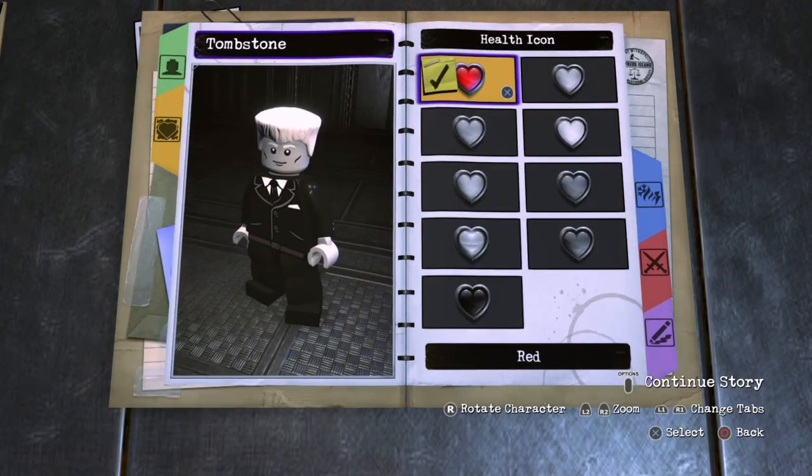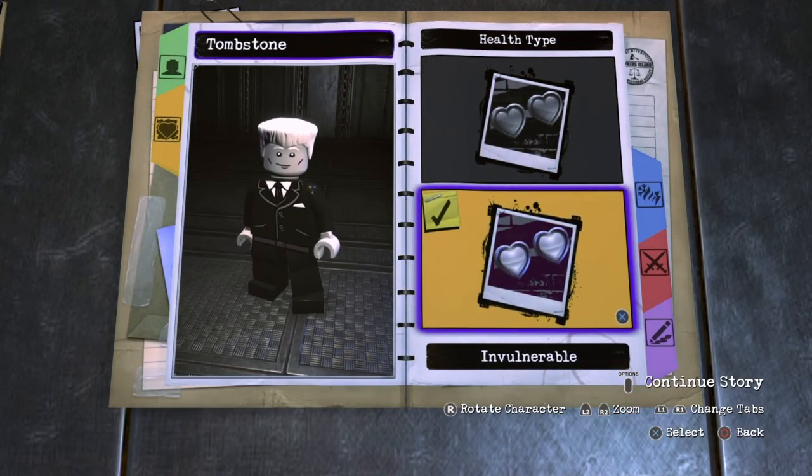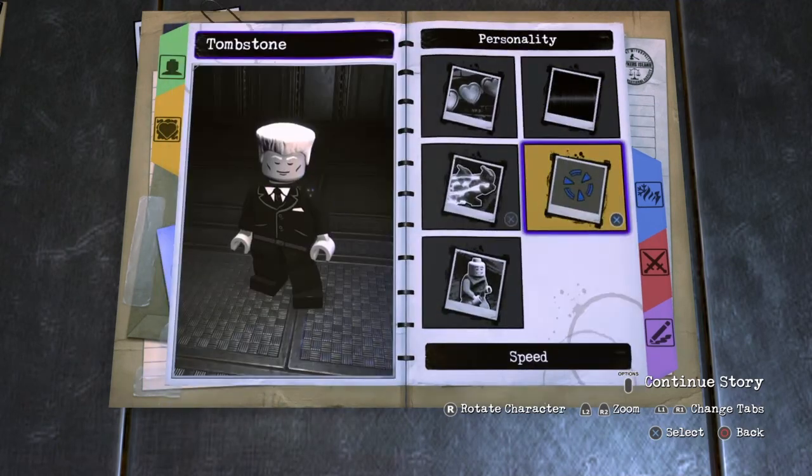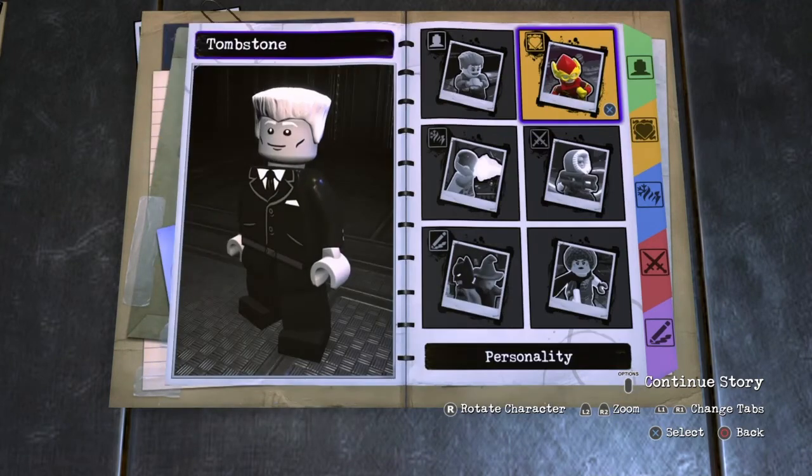Next you want to go to Personality, Health, Health Icon — you want Red. For the Health Type, you want Invulnerable. For the Voice, you choose Voice 3. For the Target, you choose Mercy Graves. For the Speed, choose Normal and for the Animation, choose Cool.